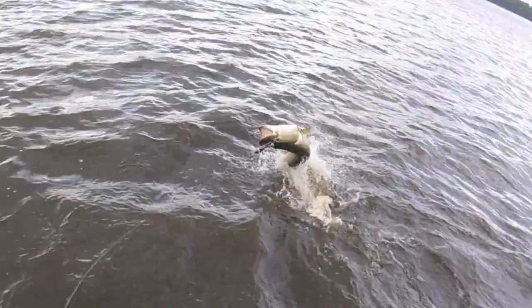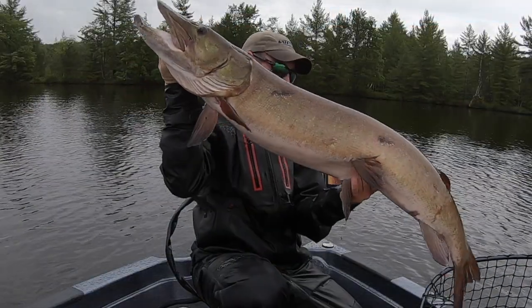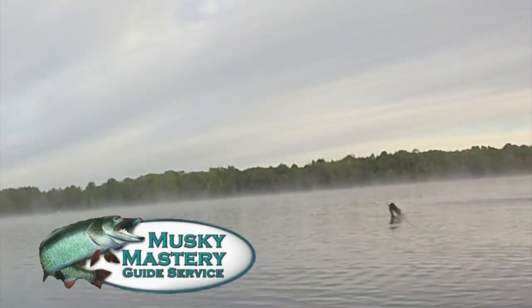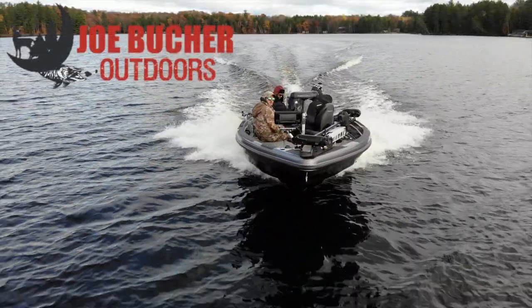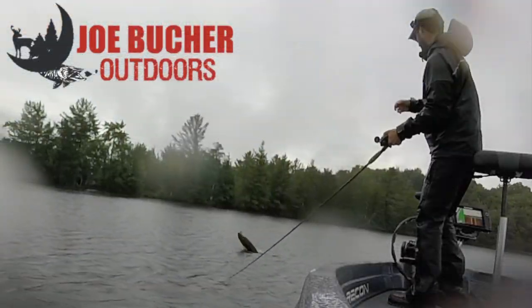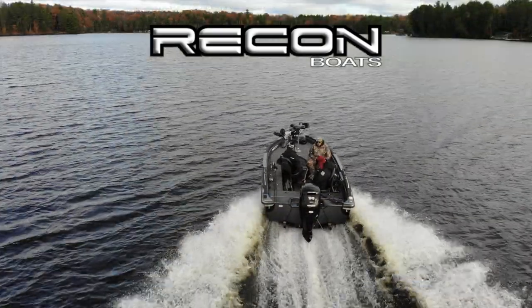Hunt with passion. Never stop casting. Chase the dream. Welcome to season six of Muskie Mastery Outdoors, brought to you by Joe Booker Outdoors, number one in big game fish products, and by Recon Boats — made by craftsmen, built for fishermen.